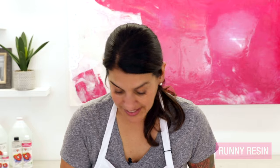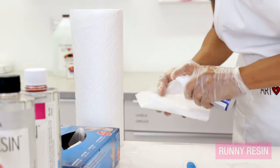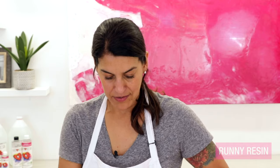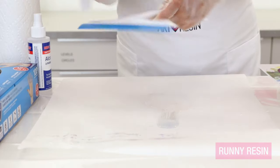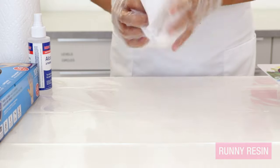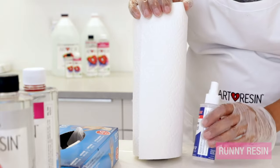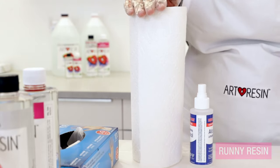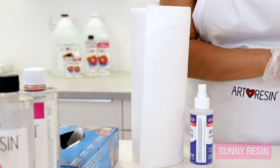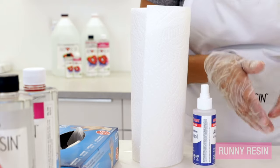That looks good. Now your paper towel and alcohol come in handy here — you want to wipe off your squeegee, so just spritz some alcohol on the paper towel and wipe your tools down right away while the resin is still wet. Then toss the parchment paper into the trash. Also note that your alcohol and paper towel come in handy the next day after your resin has cured, in case you still have any sticky spots on the bottom or sides from handling. Once your fresh resin coat is dried, use a spritz of alcohol to clean up any remaining sticky bits.